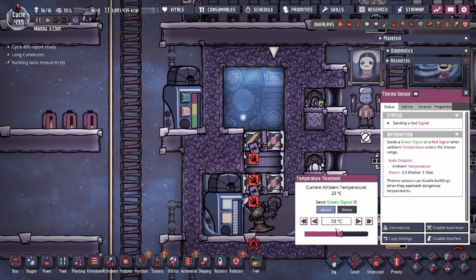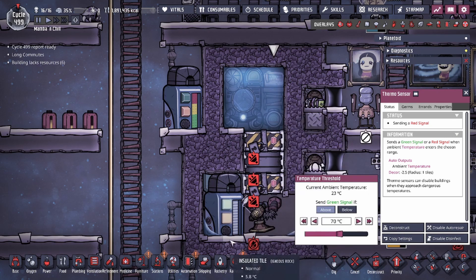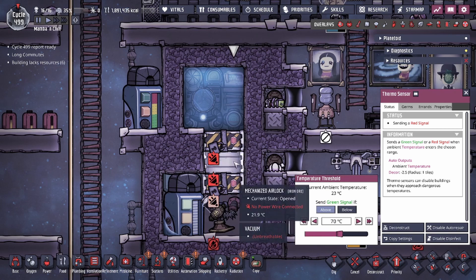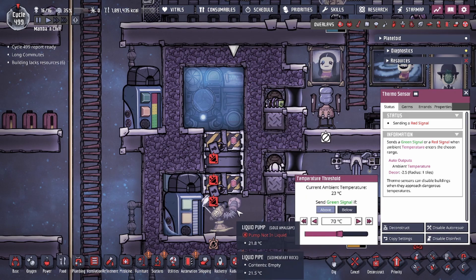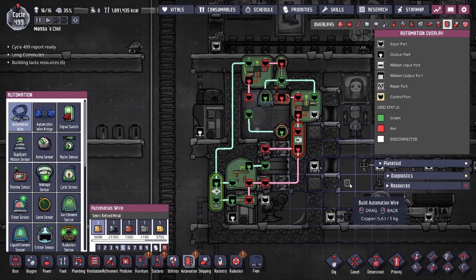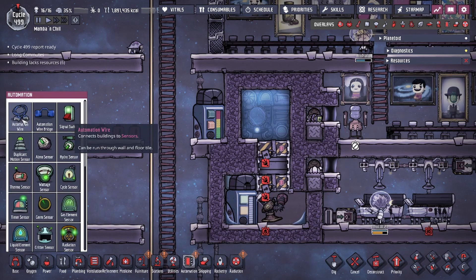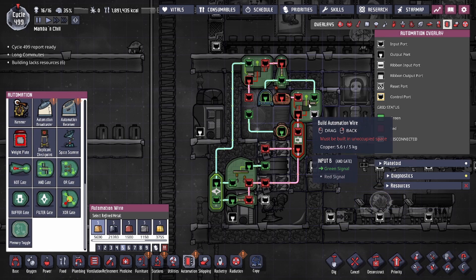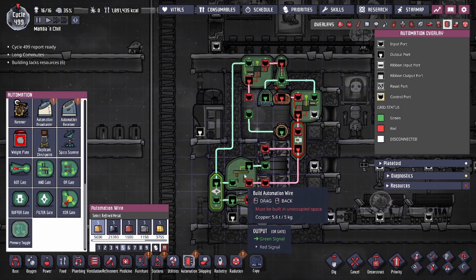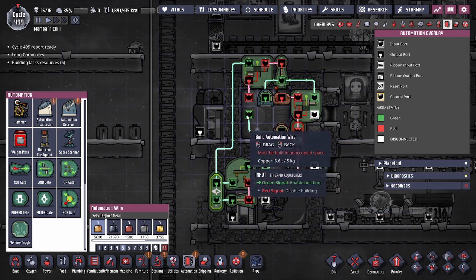We're setting 70 degrees for the baseline for the door to open. We'll actually run through this so you guys can see what happens when the temperature goes beyond the threshold. You could see this is an AND gate, then we have AND gate, buffer, OR gate, NOT gate, filter, NOT, and AND gate as well. That's all we need — this is just the aqua tuner automation, very simple.